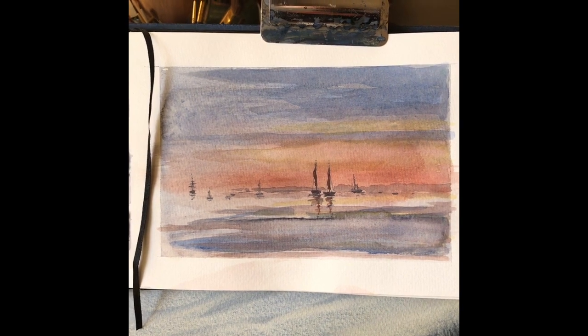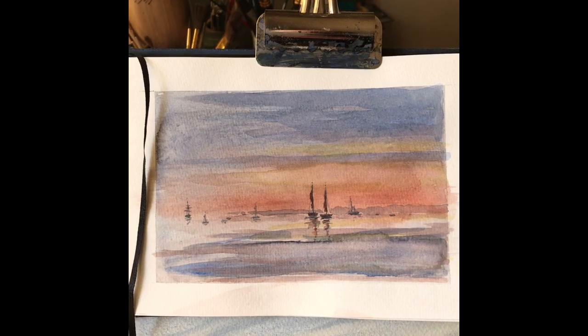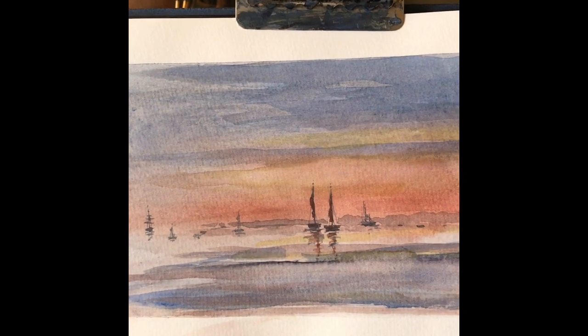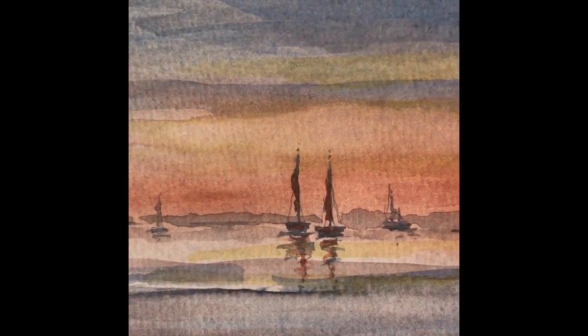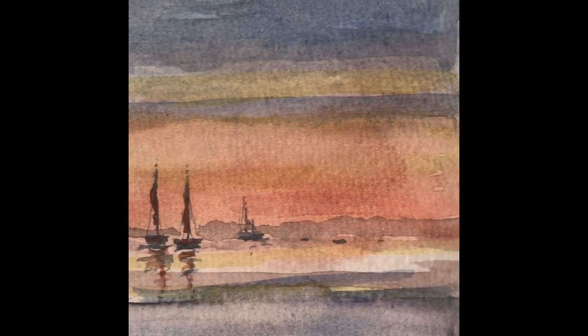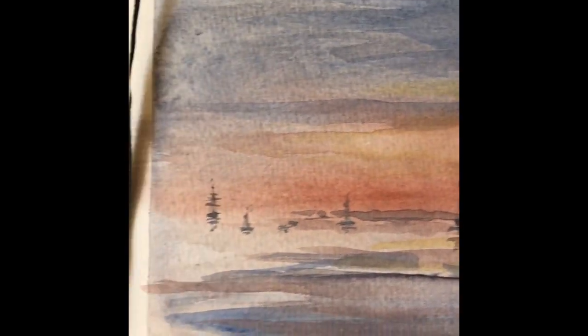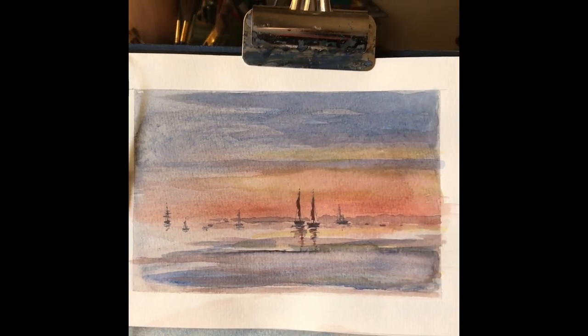Sunsets are interesting things to try — a very difficult thing to paint actually, a sunset with watercolor, without it looking muddy. This sketch is a bit muddy, but it's a lot of fun to paint. I'd rather try the colors out first in a sketchbook before committing to an expensive piece of watercolor paper.